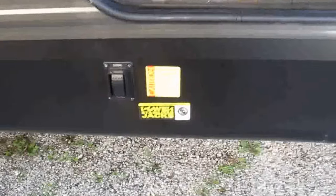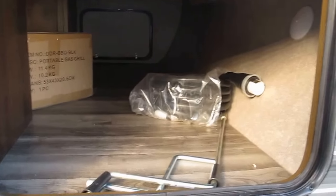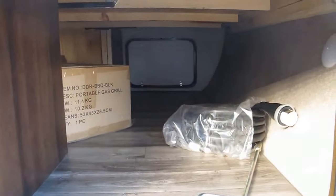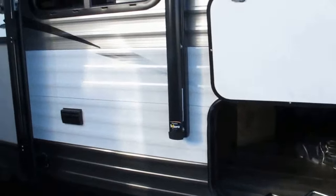This comes with power jacks in all four corners, 50-amp service, and two ACs. The power cord comes with it. You can see the pass-through storage, and that box there is for your RVQ grill, which mounts to the rear bumper of the camper — you'll see the bracket in just a second.